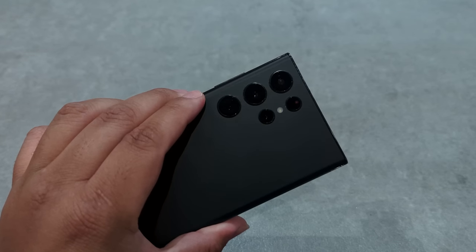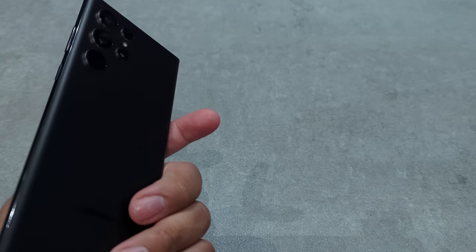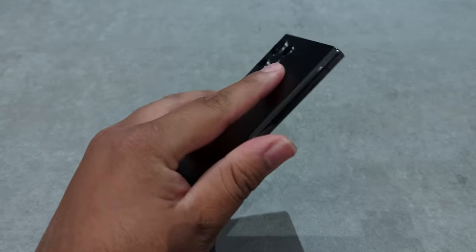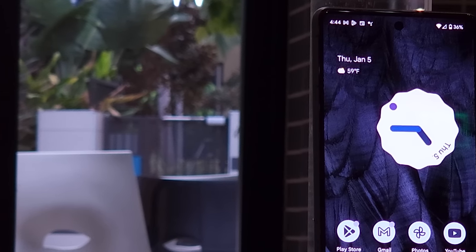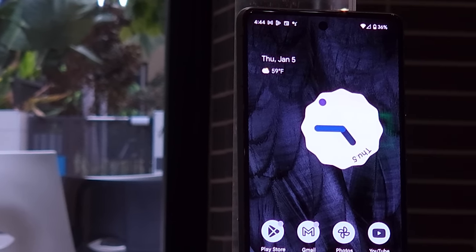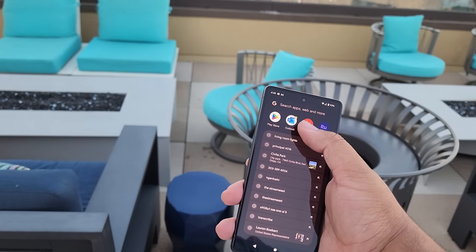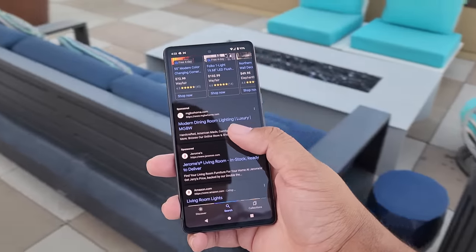Take it from someone who's used the Galaxy S22 Ultra — it's a bigger phone, better chipset, better RAM, storage, and better use of cameras. But as crazy as this may sound, switching to the Pixel 7 did not feel like a downgrade. Now while both phones run on Android 13, the experience I got off of the Pixel 7 was completely different than what I received from the S22 Ultra.